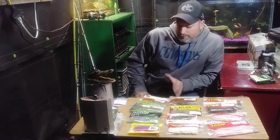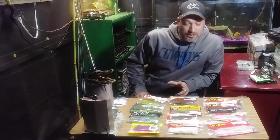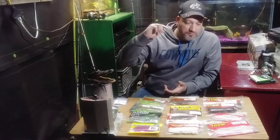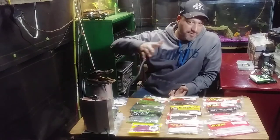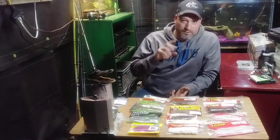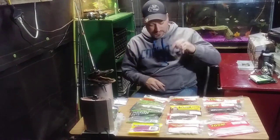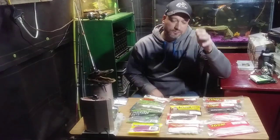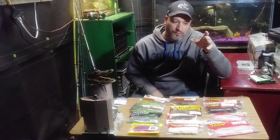Bass fishing is really fun and the whole point is there are different varieties of ways to rig them up. Have a lot of fun with them — you can do crappie fishing, go to the lake, go to a pond, try it out. If there's a bass in there and you're twitching that lure right and triggering that strike, that bass will get you.